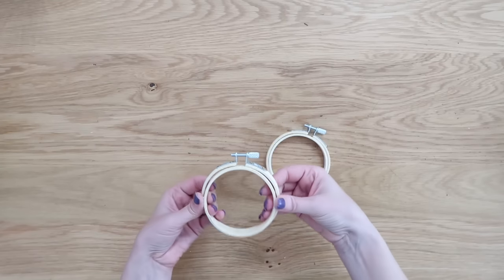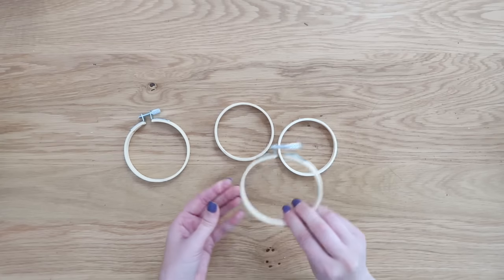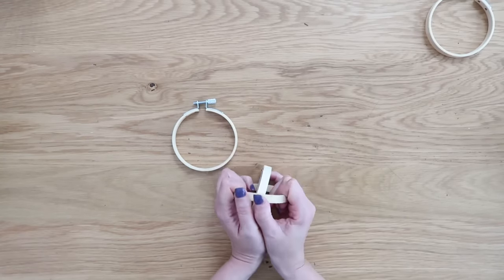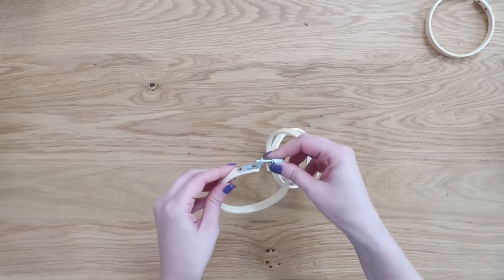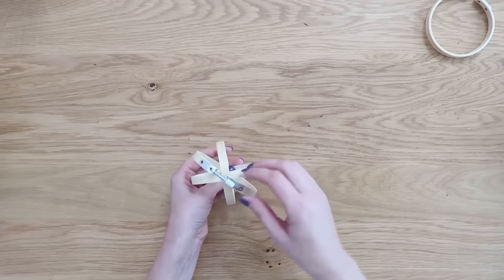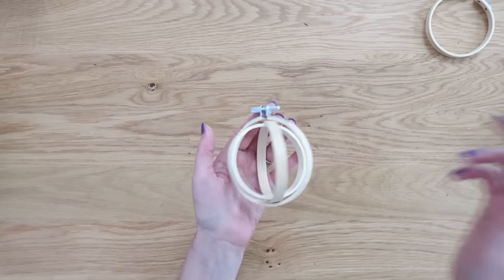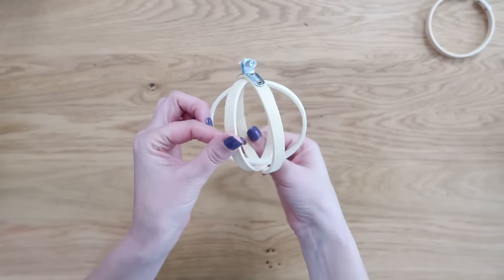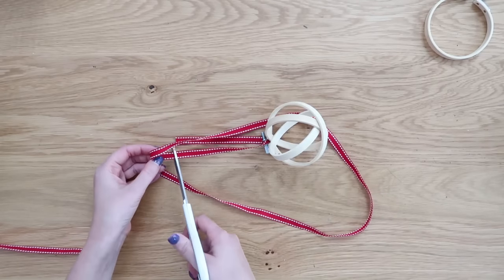For this one we need two embroidery hoops. Take the first set apart and the second set apart, but set aside the one with the screw from the second set — we don't need that. Take the first two inside hoops, connect them at the top and bottom to make an X, then unscrew the screw on the other hoop as much as possible to make a lot of space. Cross-connect your hoops in the middle, tighten up that screw, and it keeps everything together — a quick, easy orb ornament.